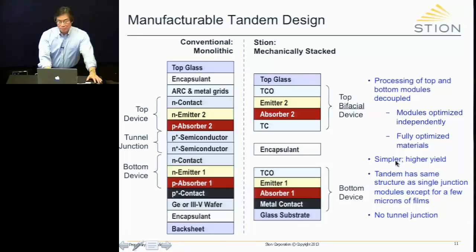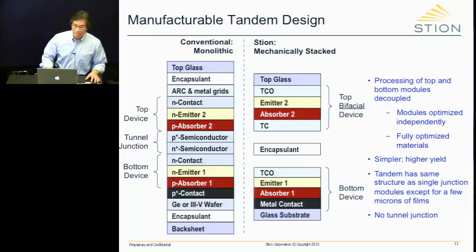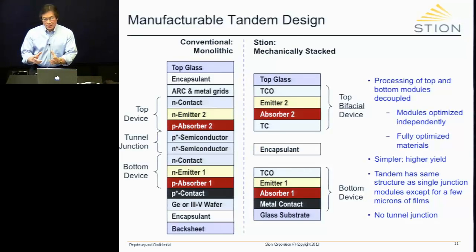That's fantastic for simplicity and yield, because each device now has only about four layers. If you make a mistake, you don't destroy everything. So yields are very high. Another important thing to notice is that there's no tunnel junction here — and tunnel junctions are notorious for being unreliable, particularly at large sizes. It's very difficult to make a reliable tunnel junction at full panel size in a manufacturing environment. We don't use any tunnel junctions.